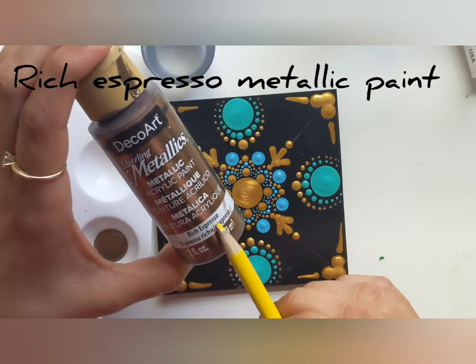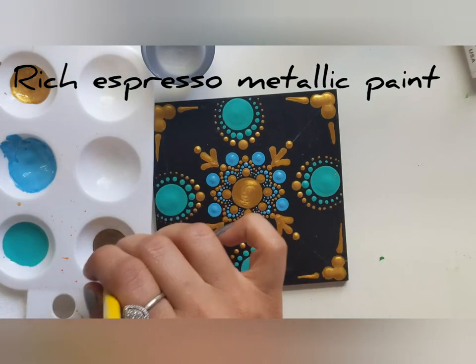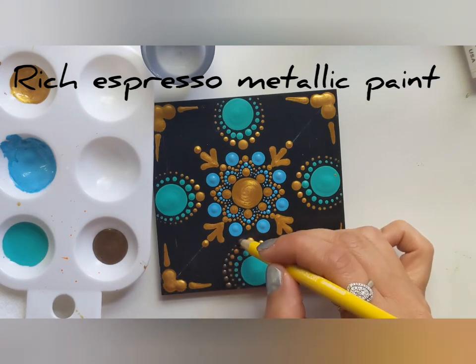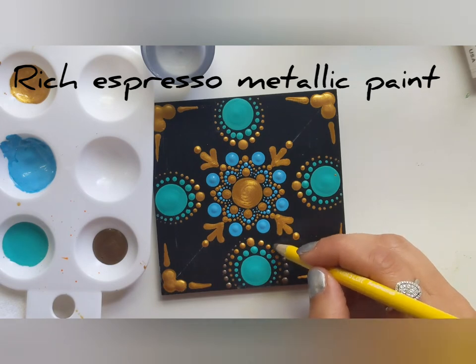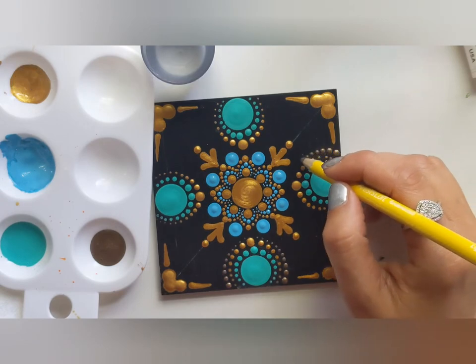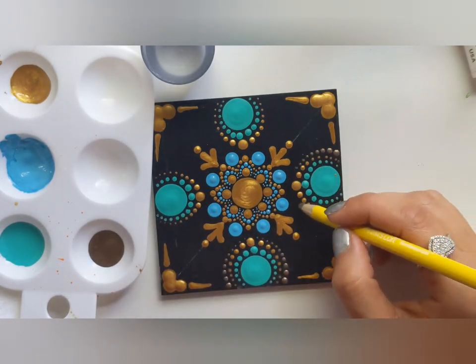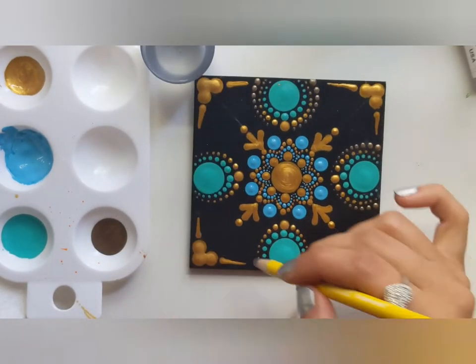I think it's a good time to use Rich Espresso metallic paint. As I know, it blends very well with Emperor Gold. This time I'm walking my dots in the opposite direction, as I see lots of empty space in the outer circle. At this point I would say get creative and fill the space.